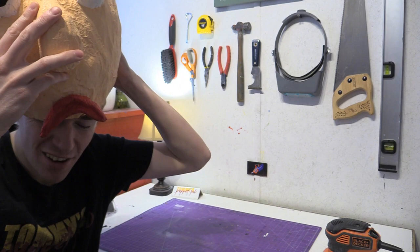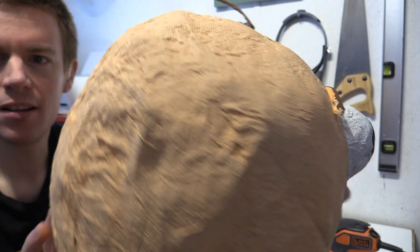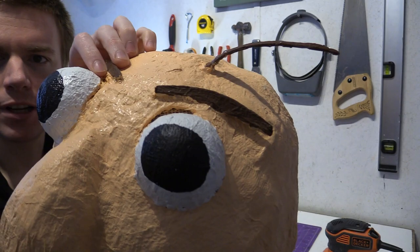So here he is. He definitely has a lot of work that needs to be done — take a look at it. We are just going to be giving him a nice smooth down and giving him better eye holes here. He needs to be a lot smoother.